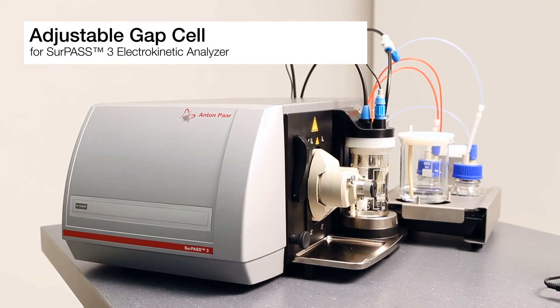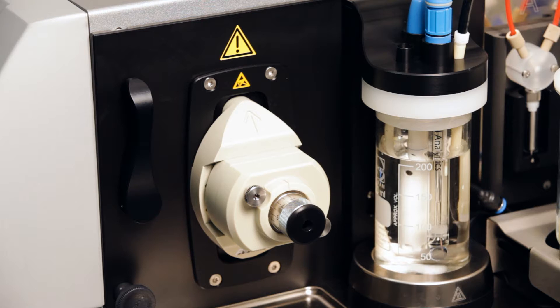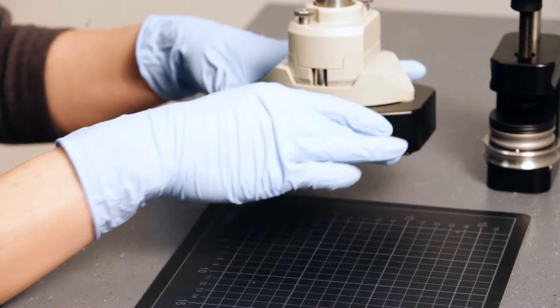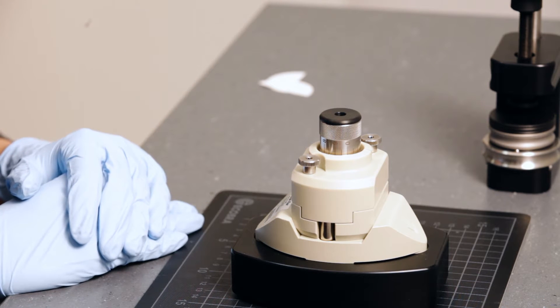This is the adjustable gap cell for the Surpass 3 Electrokinetic Analyzer. It's a measuring cell for small rectangular pieces of flexible or rigid planar samples. A great advantage of this cell is that you are working with small sample surfaces in a fully sealed system. This is particularly useful for analyzing the surface zeta potential of membranes, for example. This video shows you how to mount your sample in the adjustable gap cell and how to mount the cell in Surpass 3.